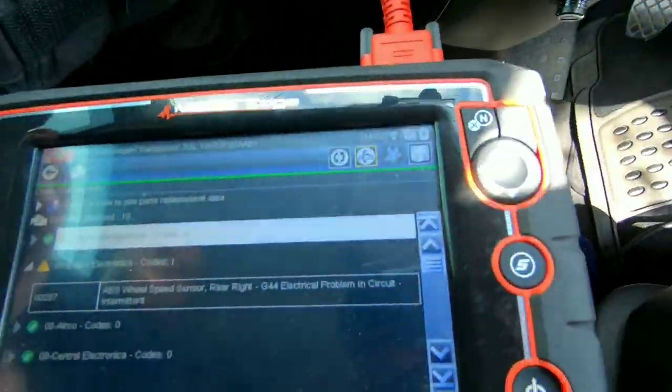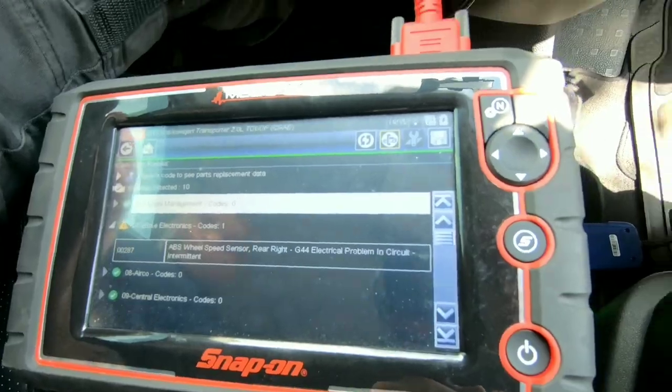My friend is such a good mechanic he actually managed to change the sensor without taking the wheel off. That said, it wasn't easy — he had to mess about quite a bit. So if it's something you're going to do yourself, he does recommend that you take the wheel off. We're now having a look at the diagnostic computer to see if the fault has cleared.